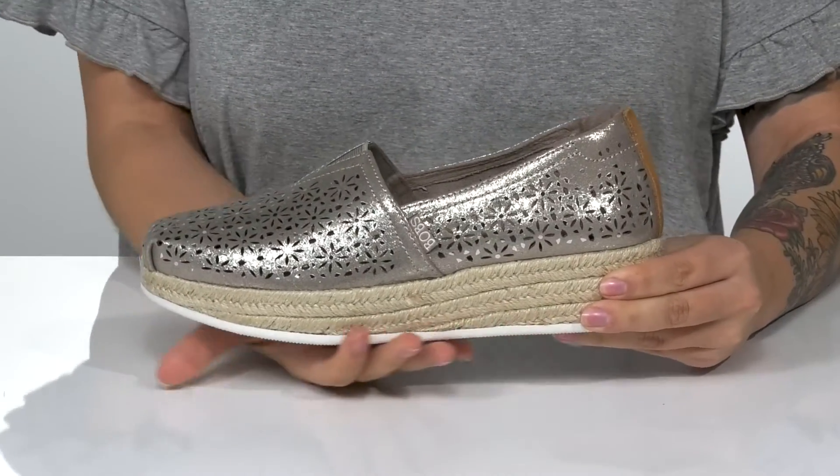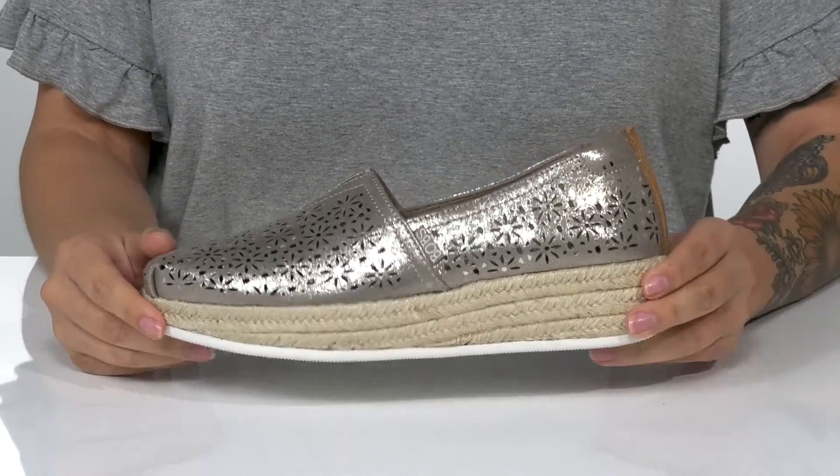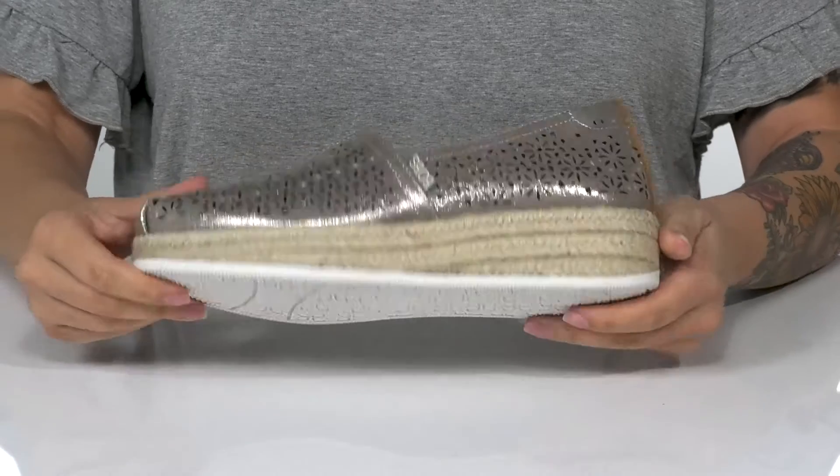That jute-wrapped wedged midsole is going to boost you up around an inch and a half in height, and underneath there is a lightly textured outsole for traction.